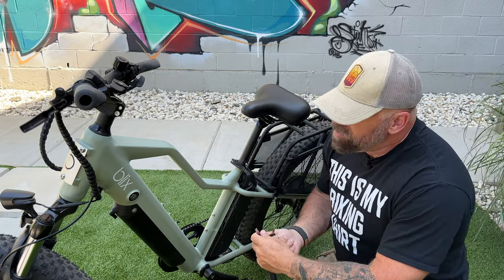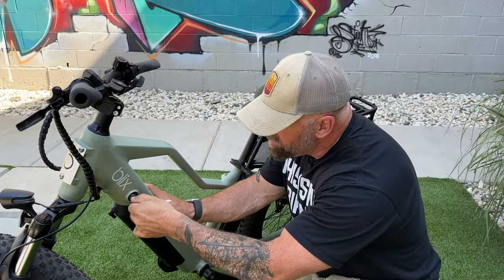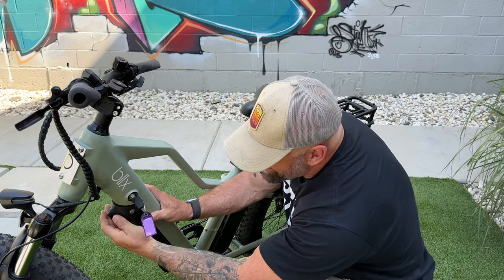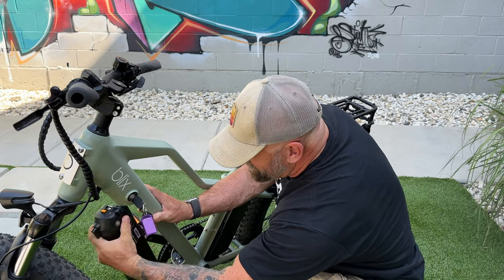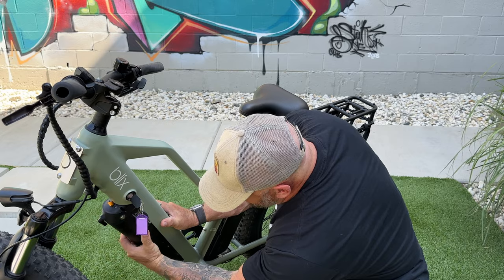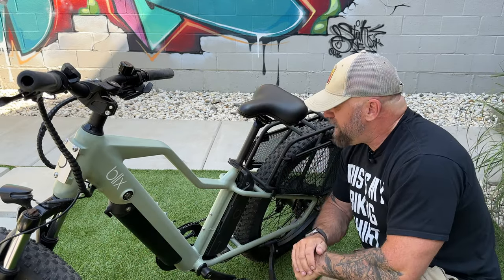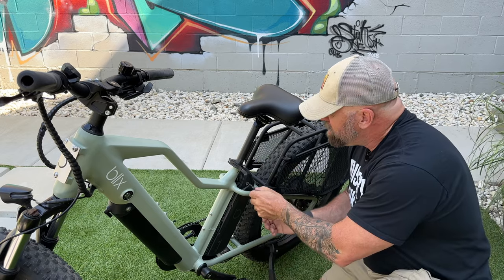Since the bike has two batteries, both are removable and it comes with two keys. To remove the front battery, you put the key in the lock, turn it the correct way, turn the lever, and pull it out. To put it back in, slide it in at the bottom and click it. For the rear battery, use the second key, unlock it, lift it up, and pull it out.